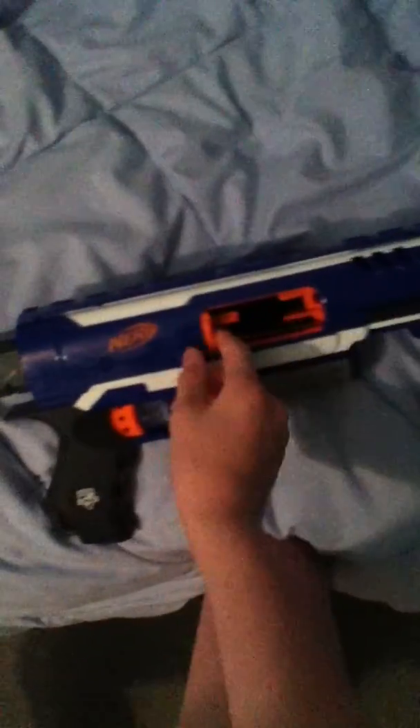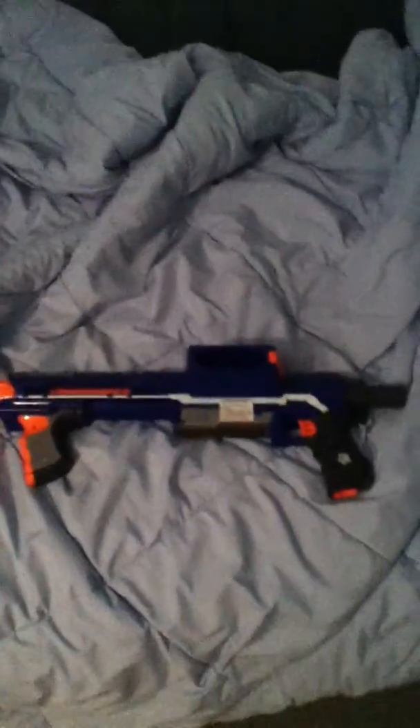It does get jammed a few times, and there's a jam door. You can put a dart in there, do it yourself, then close that back up and shoot — I don't have a clip in right now. And it uses any N-Strike clip, I'm pretty sure.